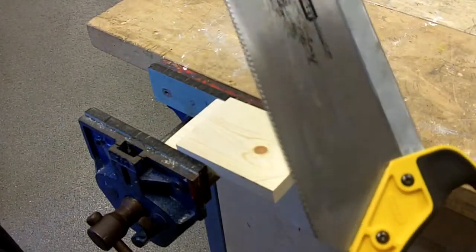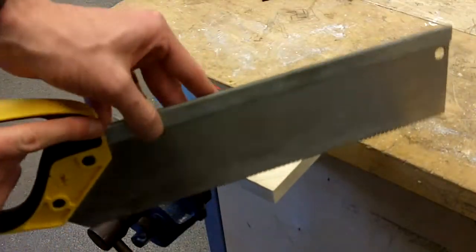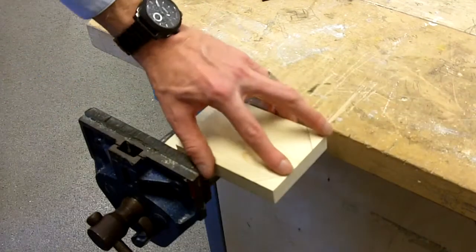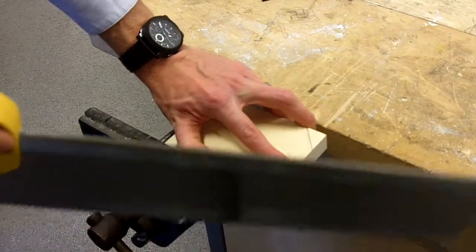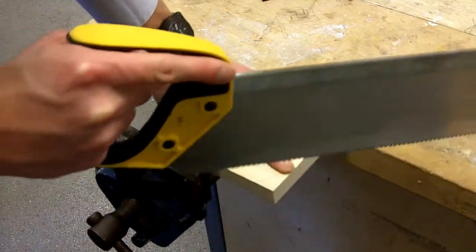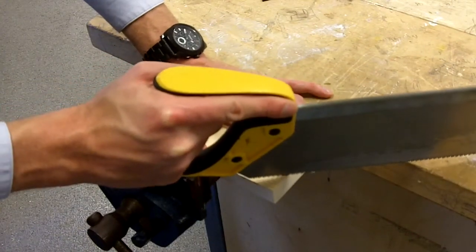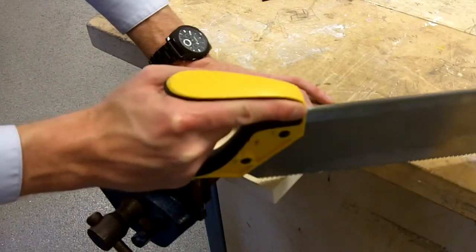We are going to need the tenon saw again. We are going to be cutting this at this angle — slightly different to what we have done in the past. Finger again right on the line. Now this is a little bit more difficult and the saw will want to almost slip, so we have got to be really careful. Finger on the line, back of the blade on.